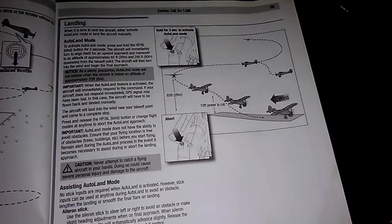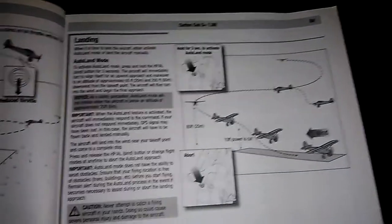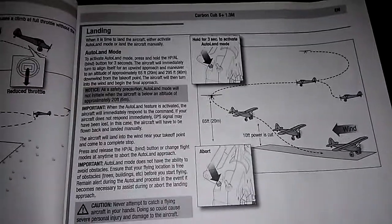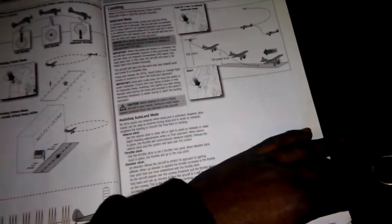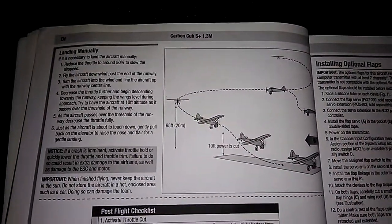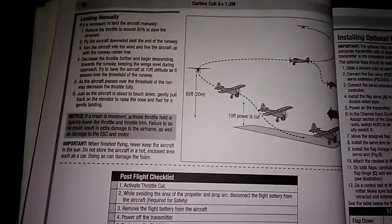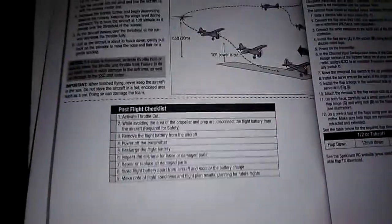Here's a key feature a lot of you guys probably want to focus on so you don't tear up your new plane — it's a beautiful bird and I wouldn't want to crash it. It talks about landing the plane manually. If you're nervous about using GPS or the auto-land, or you just want to have fun landing it yourself — which is part of the beauty of flying — here it talks about landing it manually. Here's your post-flight checklist.